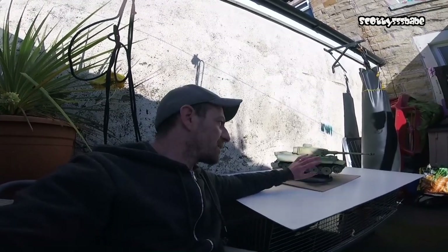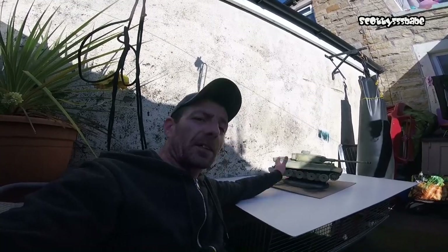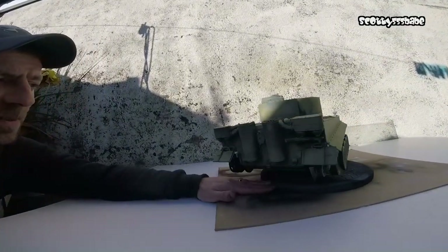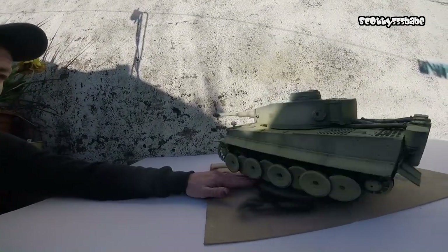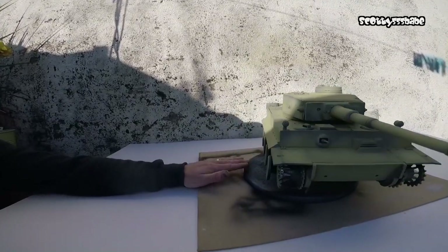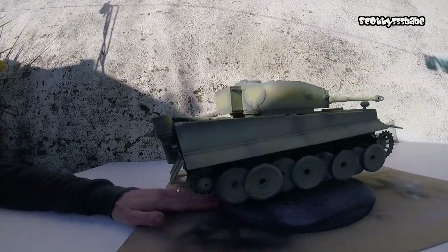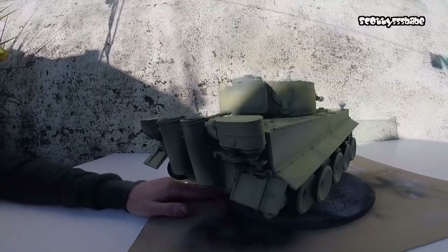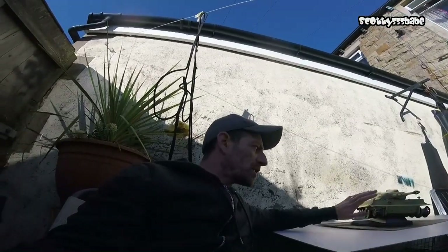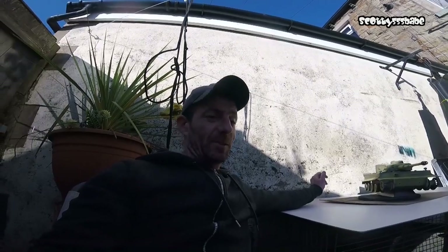I'm pretty happy with it considering it's my first ever military vehicle I've ever done. It would just be a case of adding the greens and the browns, or maybe building it up with a little more sandy colour and then the greens and the browns — I'm pretty impressed. The time-consuming part was cleaning out the airbrush between coats. I forgot how much time that took. It is just an experimenting tank at the moment.